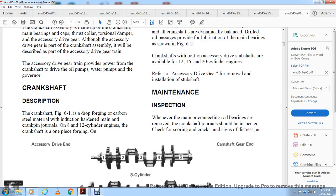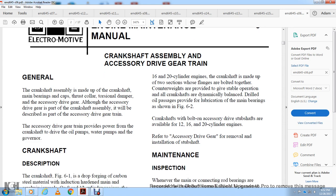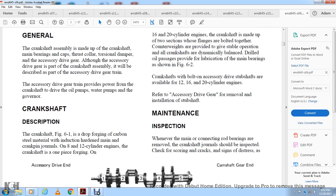The crankshaft is a drop-forged carbon steel material with induction-hardened main and crank pin journals. On the 8 and 12 cylinder, the crankshafts are made up of two sections with flanges bolted together; counterweights are provided for stable operation. All crankshafts are dynamically balanced; drilled oil passages provide lubrication of the main bearings as shown in figure 6-2. Whenever main and connecting bearings are removed, the crankshaft journal should be inspected for scoring, corrosion, or signs of distress.